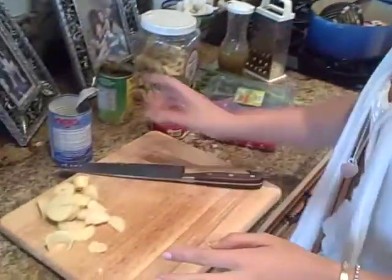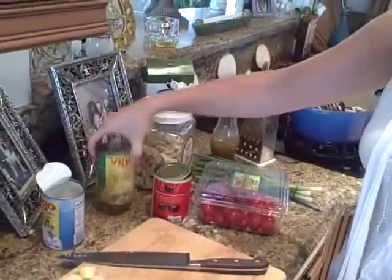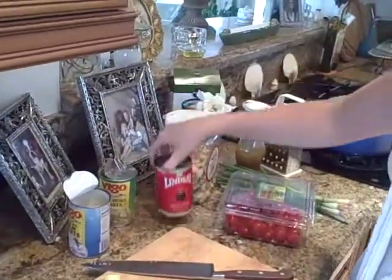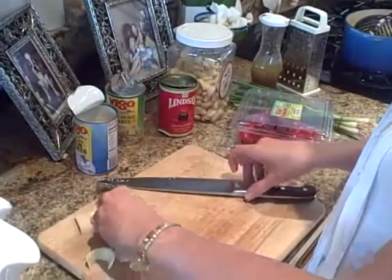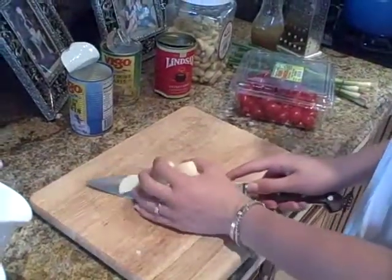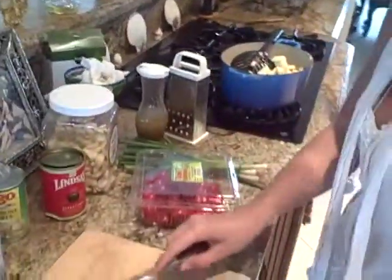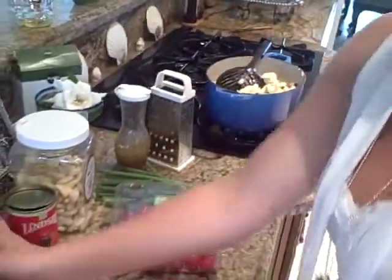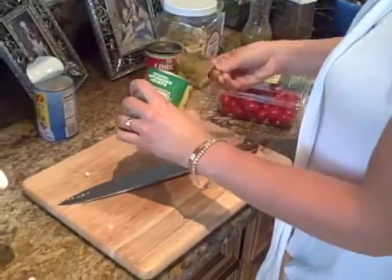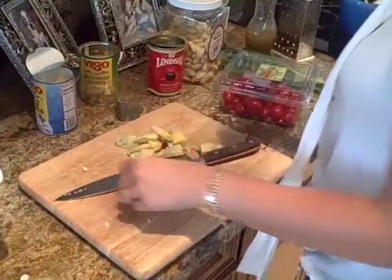Now we have hearts of palm, artichoke hearts, and black olives. We're just going to use a half can of each. Here's the hearts of palm — I just cut them in half and I'm going to go ahead and put these in here. This is my favorite part of the salad, the hearts of palm. If you don't like any part of this, just don't put it in — it'll taste just as good. So now we have about a half a can of artichoke hearts.